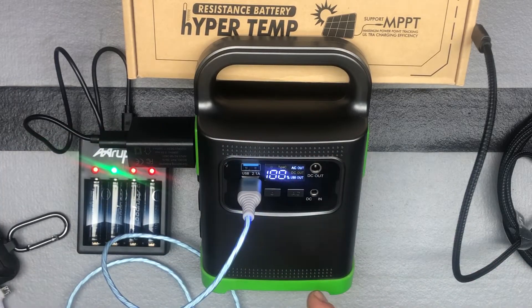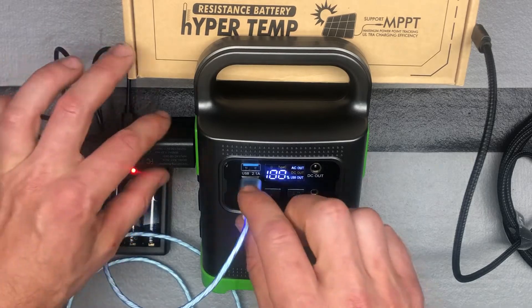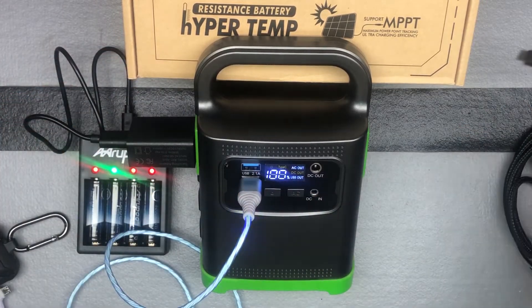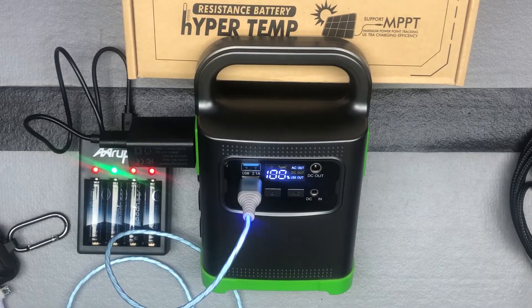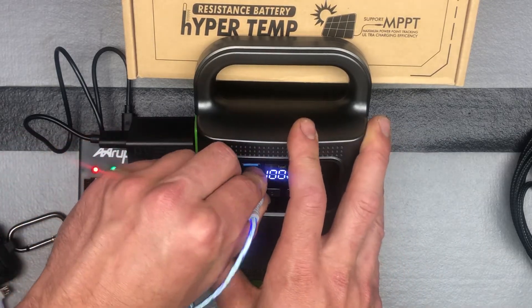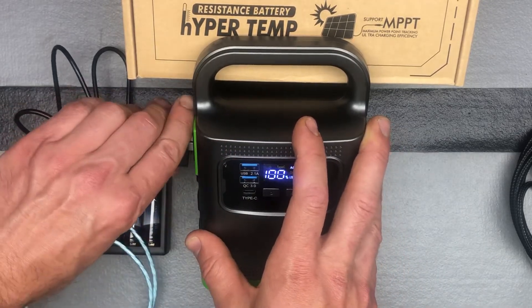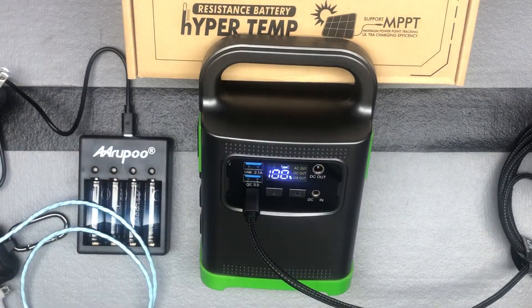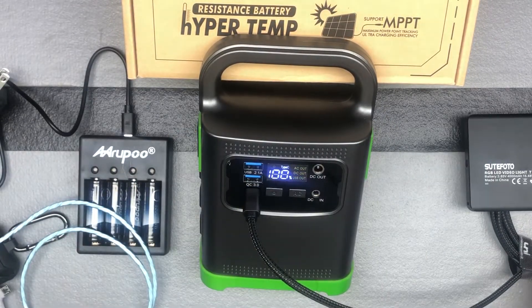One thing to note is if you're running these two, you can't plug in the Type-C at the same time because the Type-C will draw too much power — it's a 36-watt Type-C, so it's definitely a powerful one. If we go ahead and unplug these, then we can plug in a Type-C and it'll start charging that device.